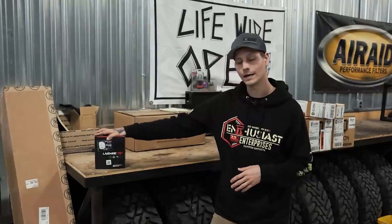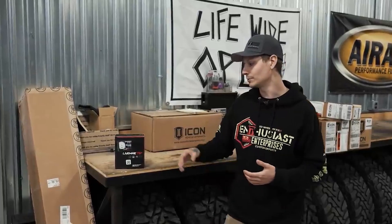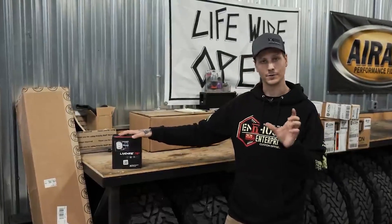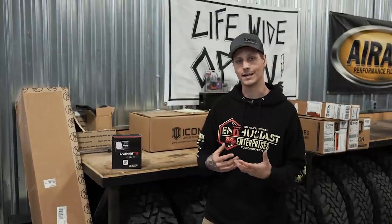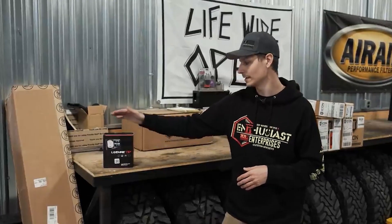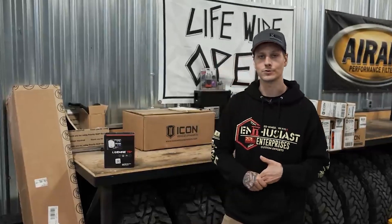We are going to be installing the SCT Livewire TS Plus. This programmer is not only going to allow you to monitor a bunch of different settings not displayed on your normal cluster — it is going to monitor basically anything on this engine that has a sensor. It's also going to get us an additional 59 horsepower and 73 foot-pounds of additional torque. Let's get this thing installed on Nicole's truck.